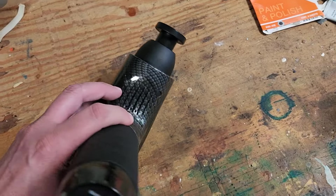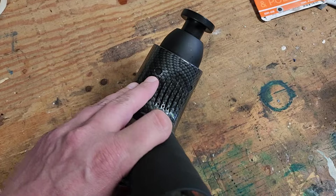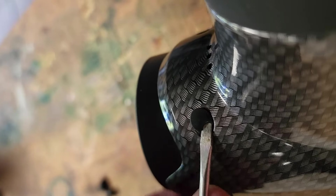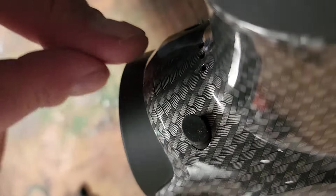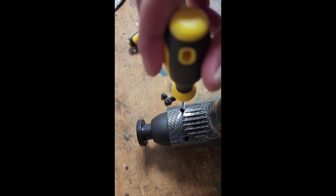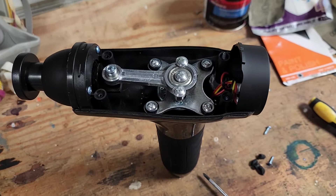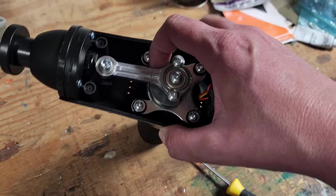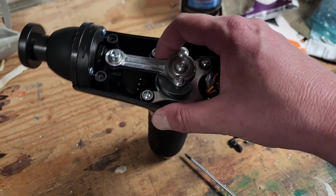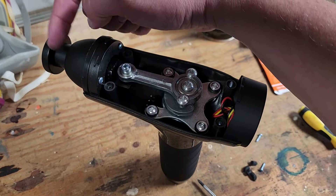I'll start by removing some screws underneath these one, two, and then three, four plastic covers. With a Phillips head screwdriver, let's remove some screws. The cover is off now, and you can see the contraption that causes rotational motion to be converted to linear motion down here.